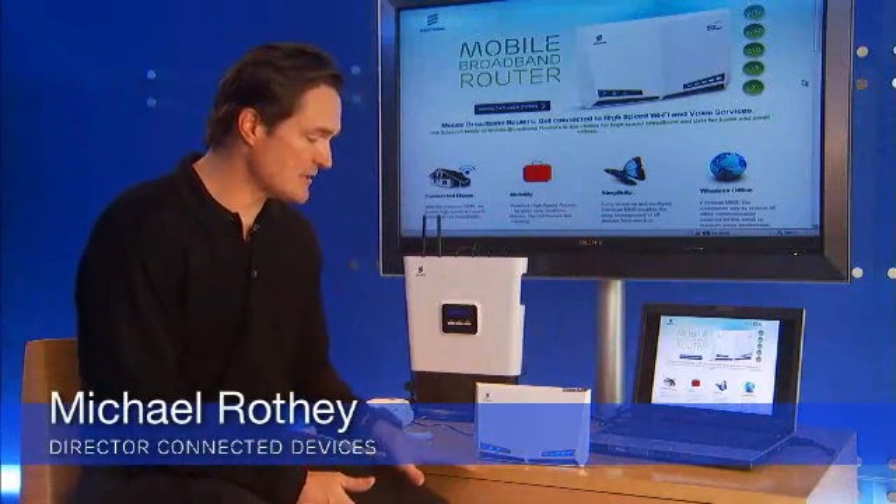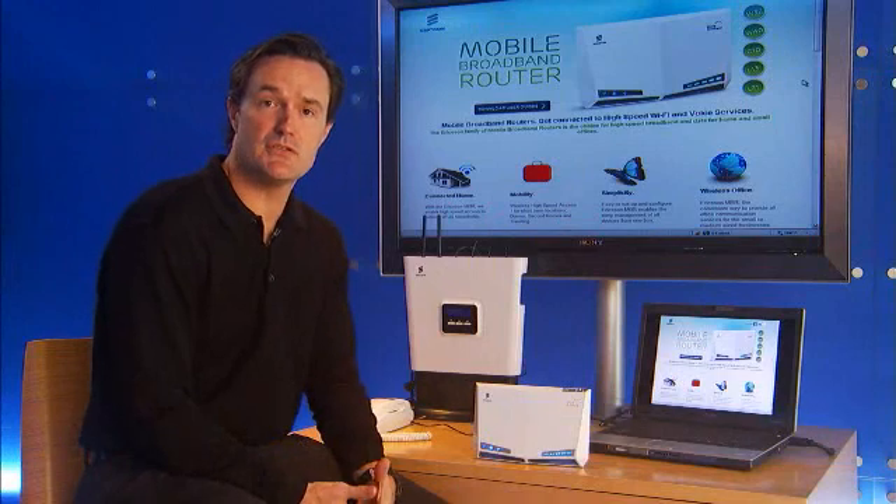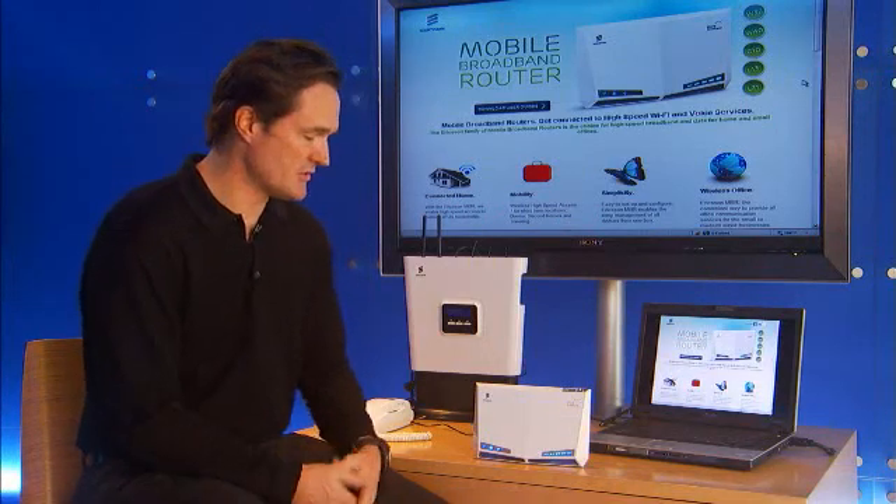Hi again. It's Michael from Ericsson. I'd like to talk to you a little bit about some of the key features of the mobile broadband router that you've purchased.